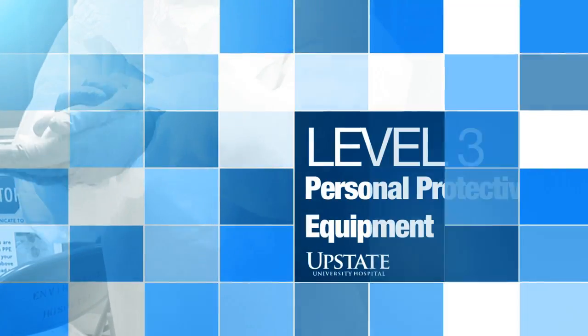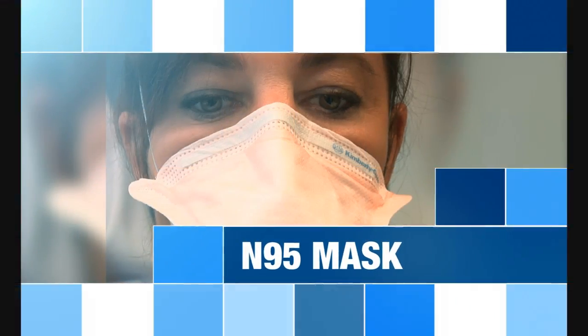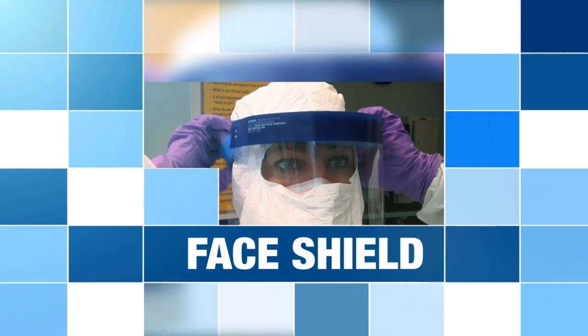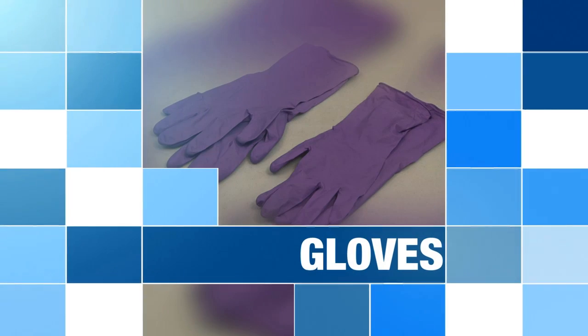The Level 3 Personal Protective Equipment Attire, or PPE, consists of an N95 mask, face shield, cowl slash hood, trauma gown, two pairs of nitrile gloves, and knee-high boot covers.